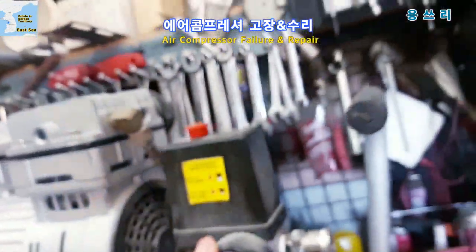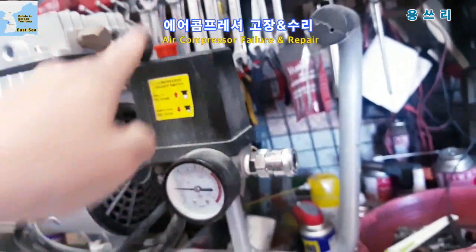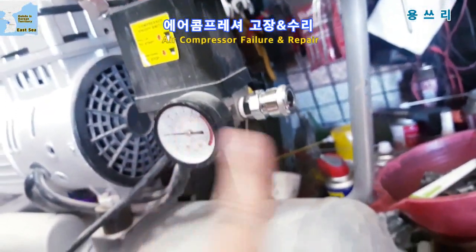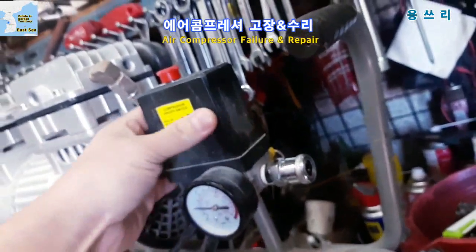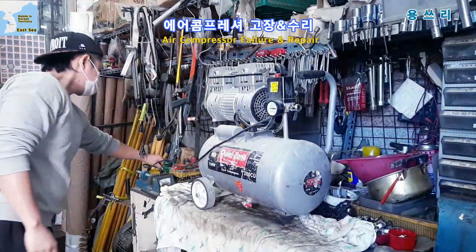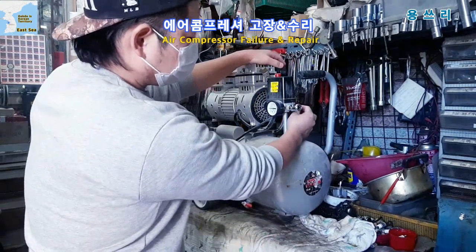This is the control box. You should fix and replace the switch. You should remove the pressure gauge and coupler, then replace the box.